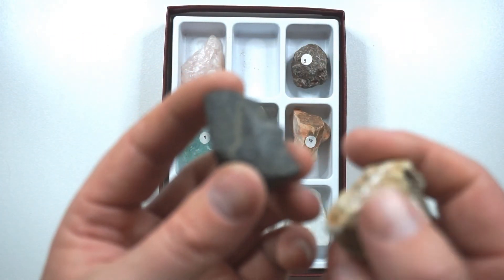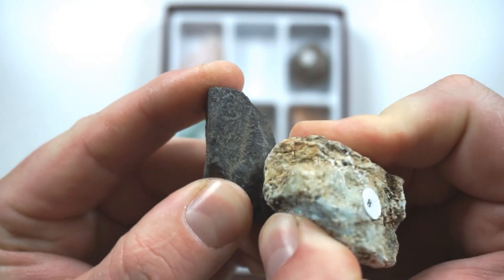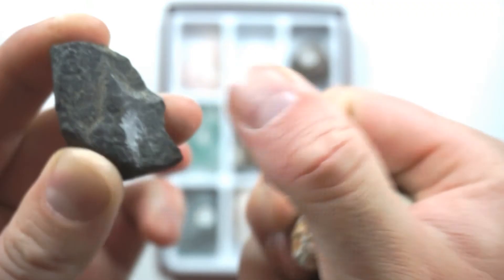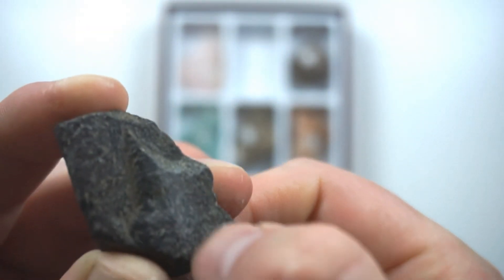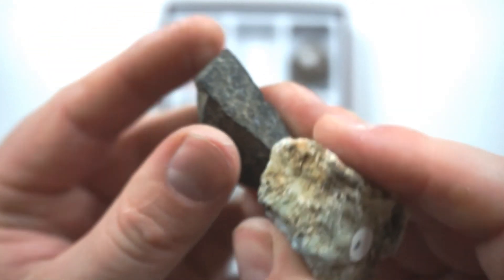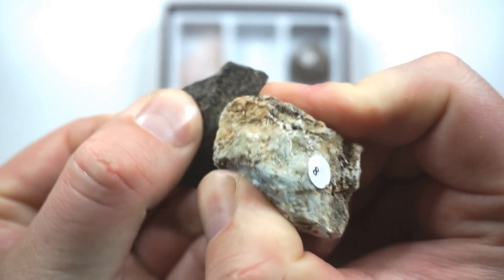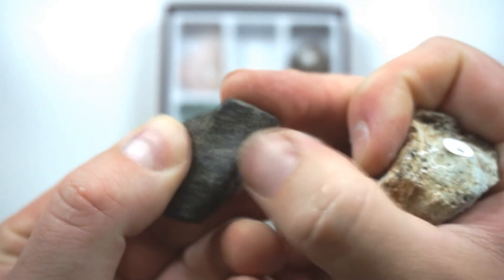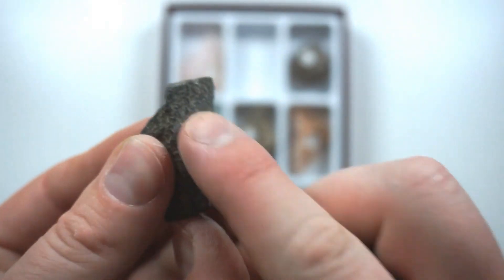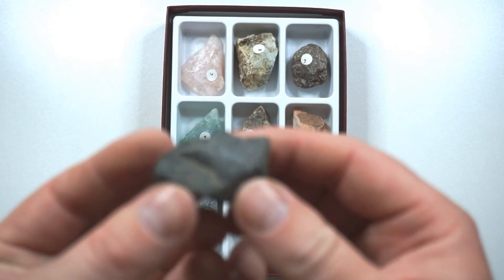Let's now try the 8, which is beryl. We can see some scratching happening there, and if I rub that away, it has smoothed that surface a bit. We can see that the rock is smoother where I was grinding it, so this beryl is indeed harder than the rock. So the rock is probably between a 7 and an 8, possibly a 7.5 in hardness.